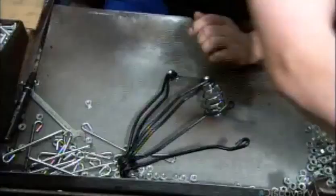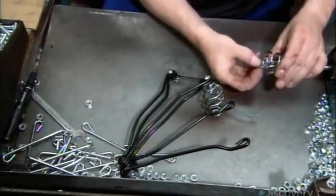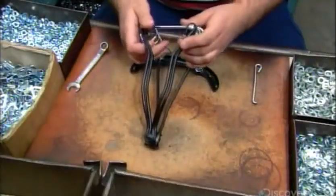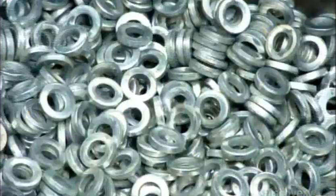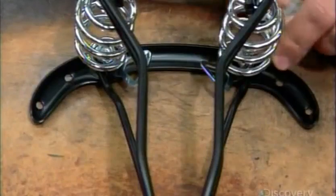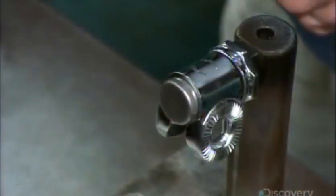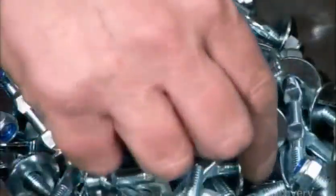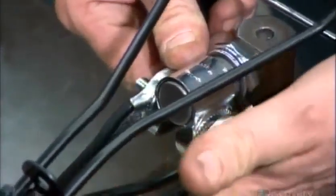A technician assembles the springs and brackets to form the saddle's frame. He attaches the clamp so that the saddle can be attached to the bicycle's seat post.